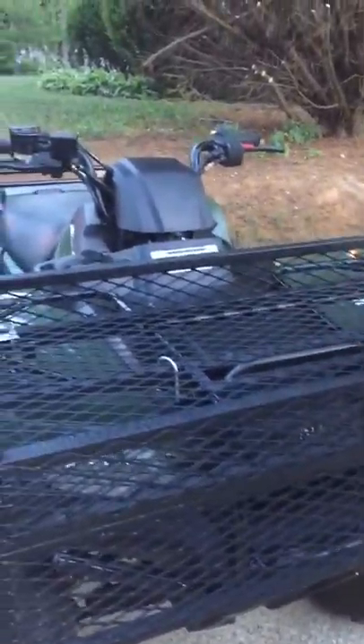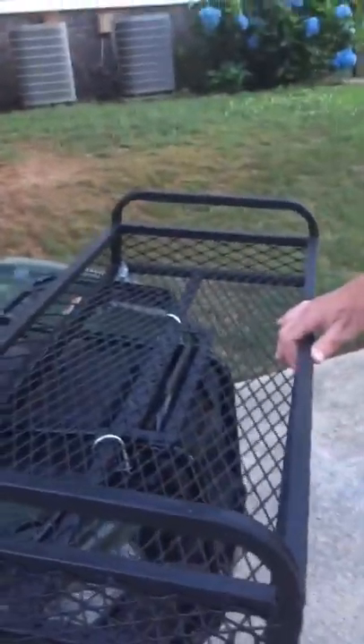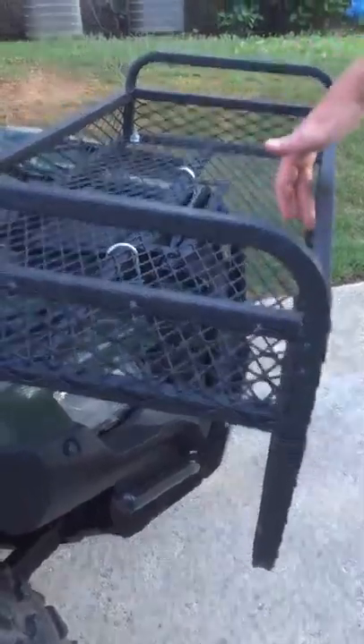You've got the big basket where you can put two or three chainsaws, bags of feed, whatever, even a deer. And then you've got the protector down here. We just use three bolts to attach this, so you don't have to have this on all the time, but you want it on all the time if you're riding because it's going to protect your plastic grill and your headlights and your bumper from being scratched.